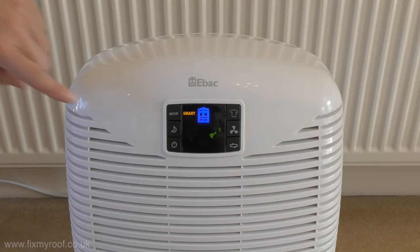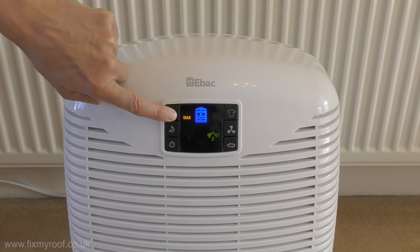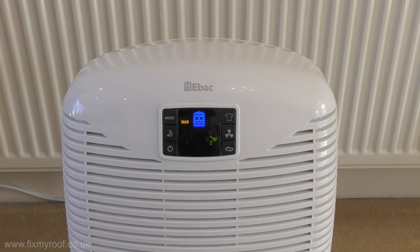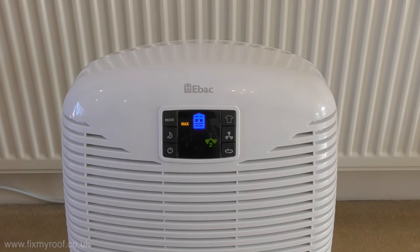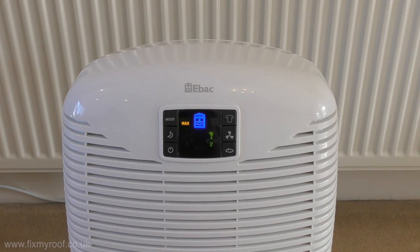If you press the mode button once more, the dehumidifier will run on its maximum setting. This is particularly useful for tackling any initial bad problems you may have before allowing the unit to run continuously once again in smart mode.